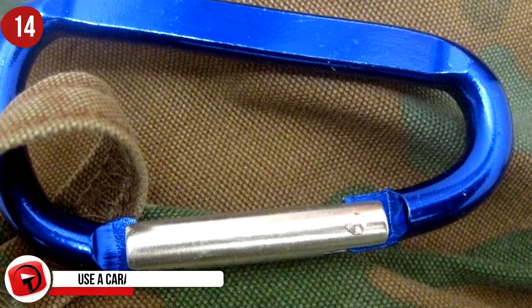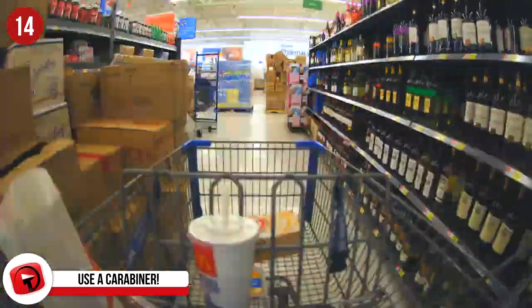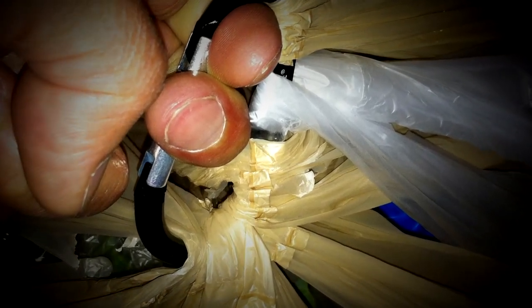Number 14: Use A Carabiner To Carry Your Groceries. Making multiple trips to your car after grocery shopping is easily the worst part about buying groceries. Instead of making three or four trips, cut it down to one by using a carabiner. Using the handles of the grocery bags, slide each one onto the carabiner to make them easy to carry into your place.